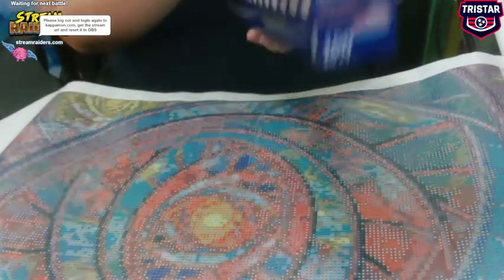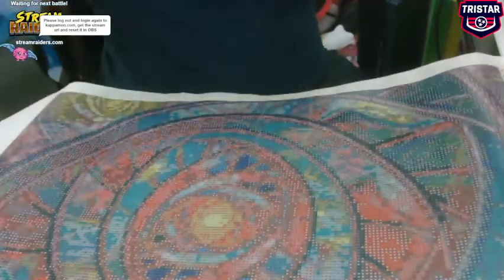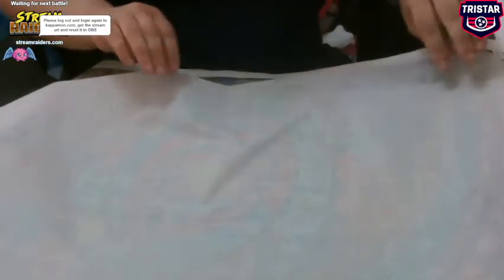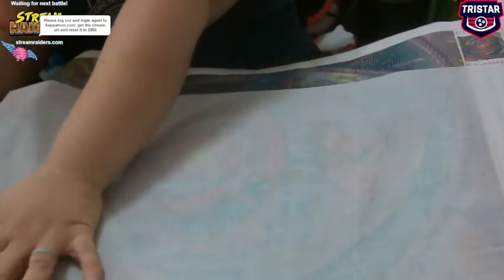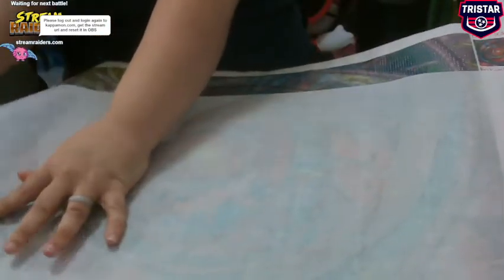All right, now — oh, I hit the mic, I'm sorry guys for hitting the mic. This is parchment paper, guys. It's actually not wanting to lay down and I'm like — that's some BS.